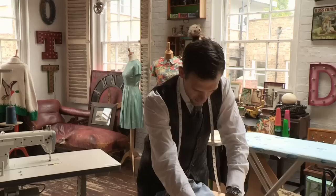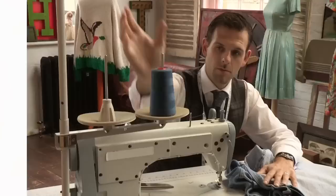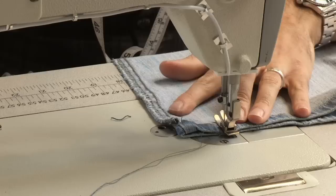Make sure you've got a thicker cotton — you don't want to use too thin a cotton. If you use something for dress fabric it's going to be too thin, and once you've washed the jeans a few times it'll deteriorate and might snap. Start off going forwards and backwards a bit.